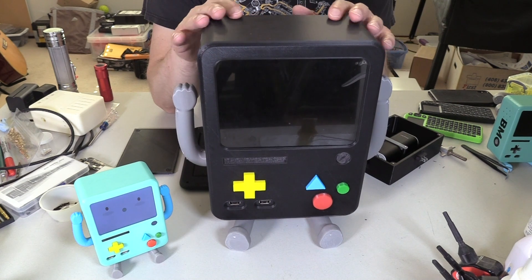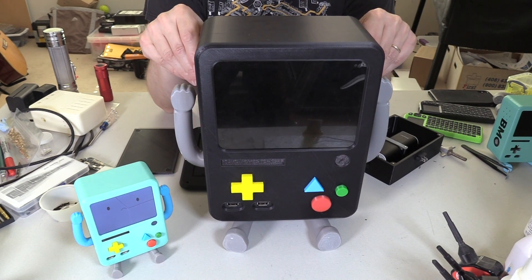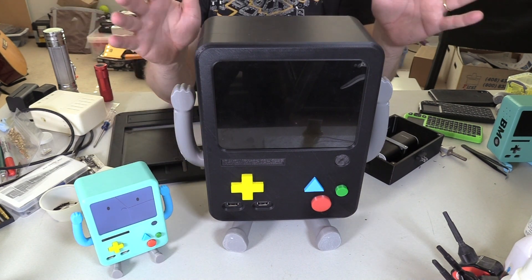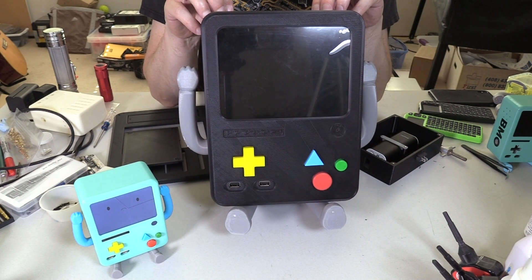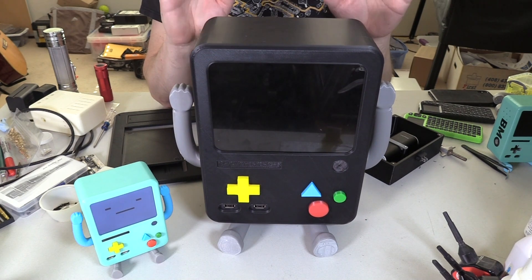I'm going to hit it with a lot of primer and then sand it — lots of flat edges so you don't have to worry about losing any sort of detail. ABS is good because it does not melt as quickly as PLA, so you can get aggressive with your sanding, plus you can use an acetone bath to smooth it out. We'll cover that in the next episode. There it is — big BMO. It's going to be green when we're done, so stay tuned for that. We'll be back.